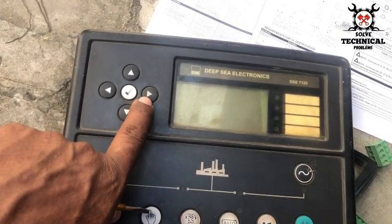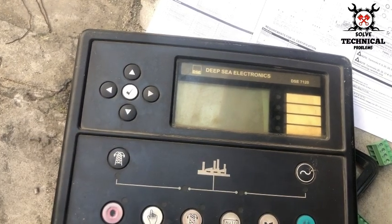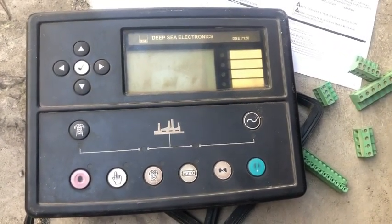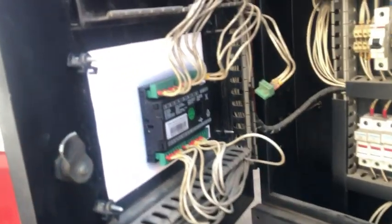The two side buttons are for previous and next page. Press Enter to save parameter values, then press Stop/Reset to exit the settings menu. In the next video, we will discuss the full wiring of the 4520 that we have installed in place of the 7120. Thanks for watching — please subscribe to the channel for more videos.